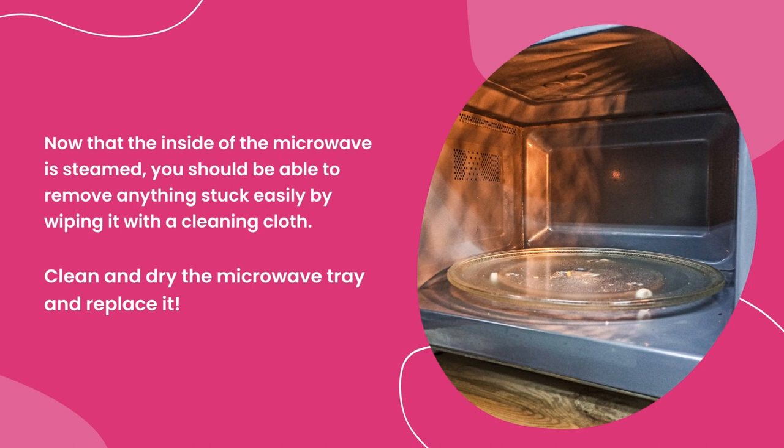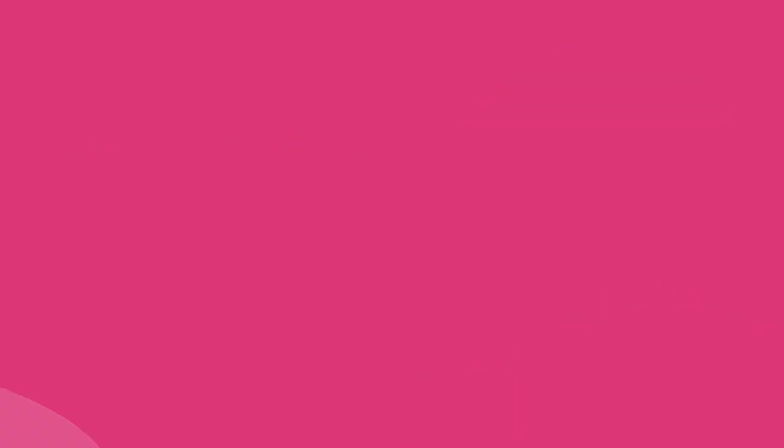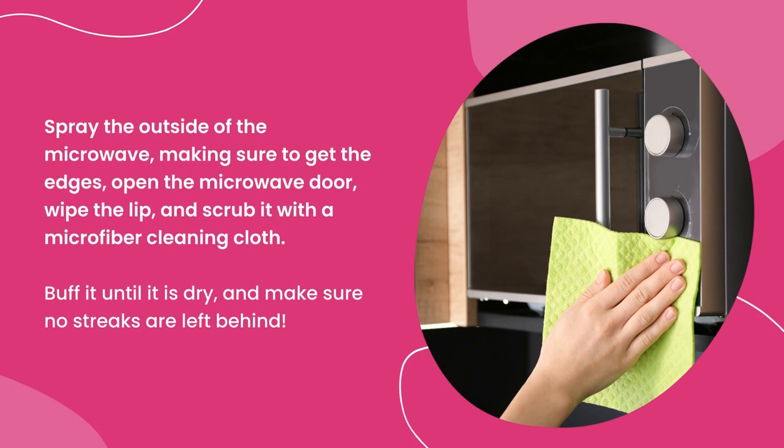Clean and dry the microwave tray and replace it. Spray the outside of the microwave, making sure to get the edges as well as the opening of the microwave door, wiping the lip and scrubbing it with a microfiber cleaning cloth. Buff it until it is dry and make sure no streaks are left behind.